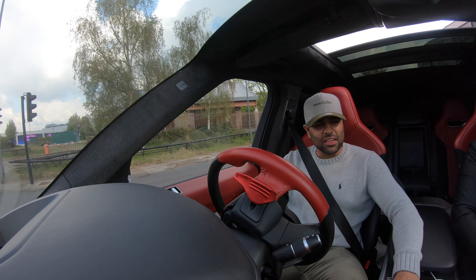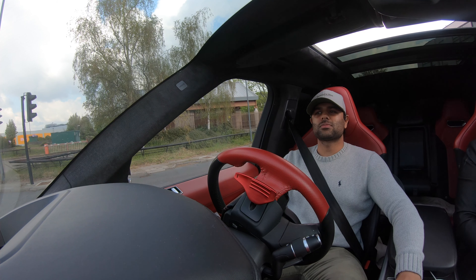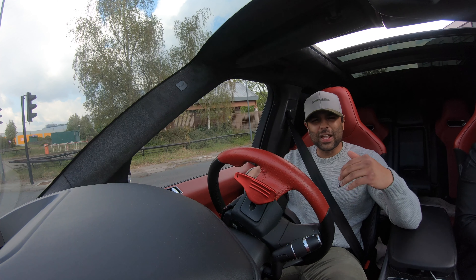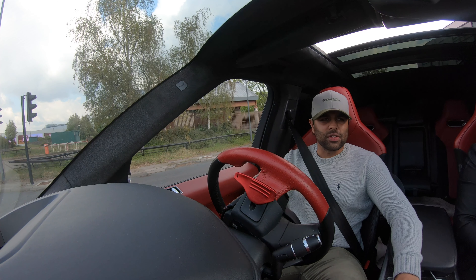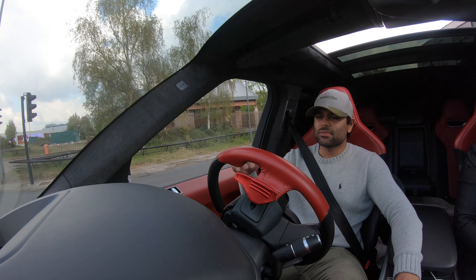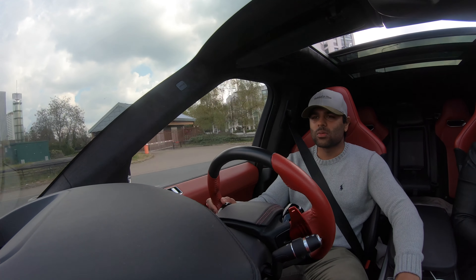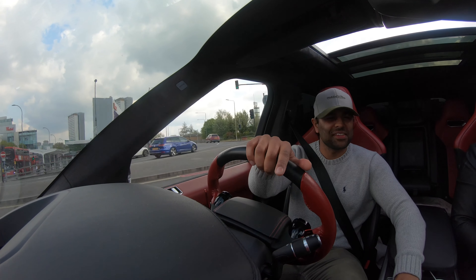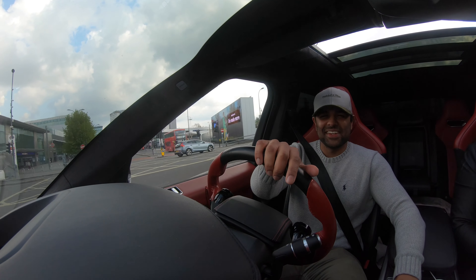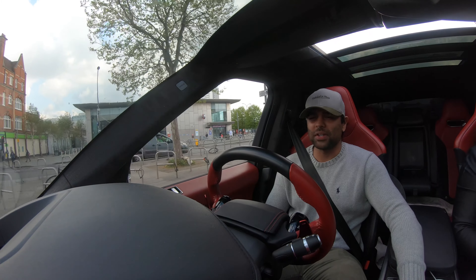My girlfriend just hit the loud exhaust button, which is a good thing because you're about to hear the exhaust get very loud. It opens up some of the flaps on the exhaust — it opens up the valves and it gets a bit louder now. As you can hear, it gets nicely louder. It's probably the best button in the car, to be honest with you.